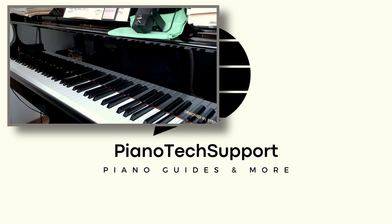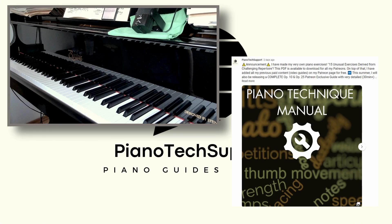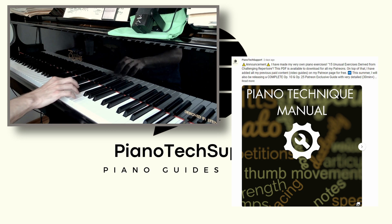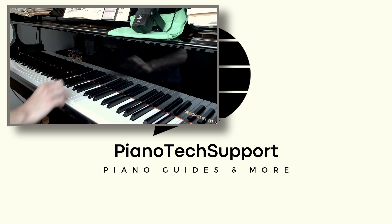Hi everyone, I hope you're having a good summer so far. If you've seen my recent community post, I have created exercises and published a PDF slash ebook. The name of this book is called '15 Unusual Exercises' and it's a collection of short but very effective exercises I found from different kinds of repertoire and different kinds of pieces that I've played.